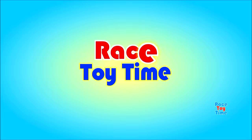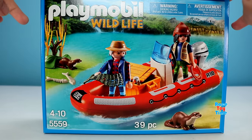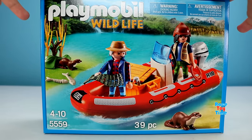Welcome to Rizzo Time! Hey guys, Rizzi Time here. Today I'm going to show you some Playmobil playsets.